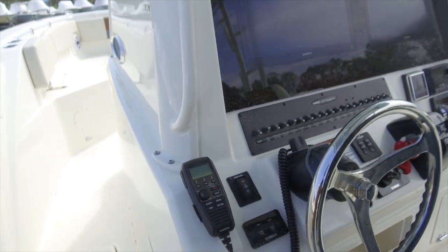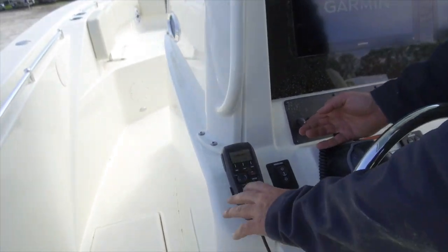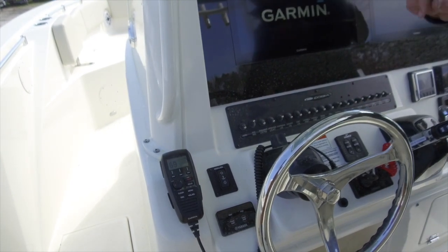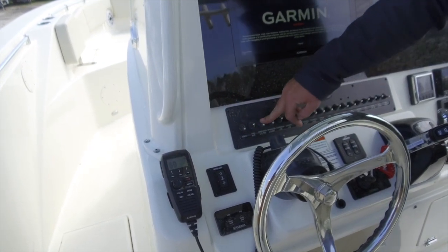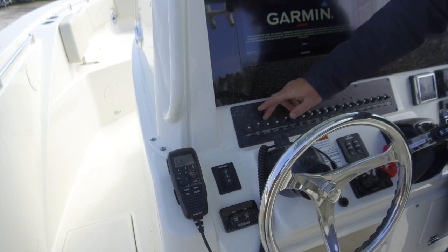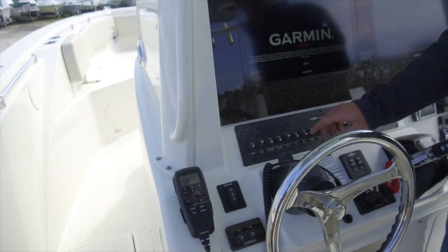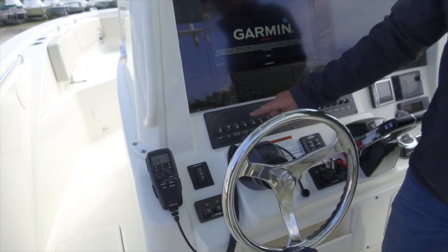Starting on the left-hand side, we have our horn. Next one over is our nav/anchor switch. The nav light is for running at night — red and green up front and white on top. For anchored at night, it's just the white light. One over from there we have our spreader lights. The forward spreader light is on the front of the boat, and the aft spreader lights are the two on the back of the boat. The forward spreader also controls the middle spreader lights. Overhead lights is the next switch — we have blue, middle position off, and white down, middle position off.